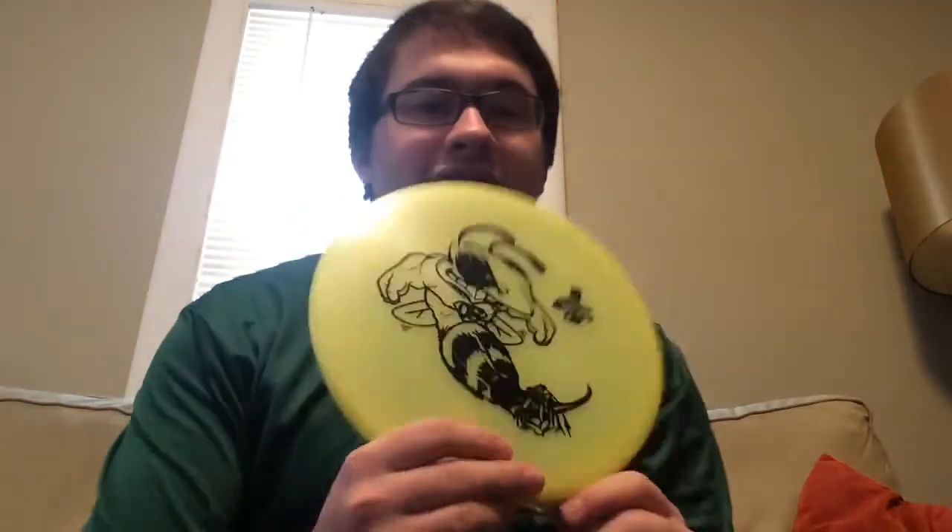For regular mid-range shots, I've got a couple ESP Buzz GTs. These ones aren't as common, but as I like the Banger GT with the groove top, these Buzz GTs also have a groove top, so they're nice for mid-range shots — basically like a Buzz just with a groove top. I also got a Buzz OS — same type of Buzz shot, just more overstable. For more of a hyzer or a shorter flick sidearm shot, I'll use the Buzz OS, Big Z.